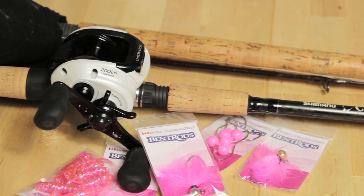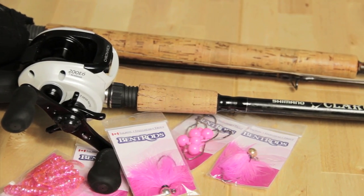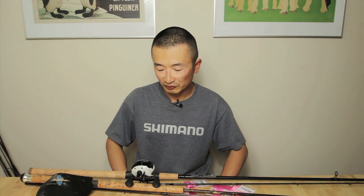In this How to Fish video, we'll take a look at the basic setup for float fishing with jigs and other lures and presentations in the Fraser River tributaries such as the Chilliwack River.